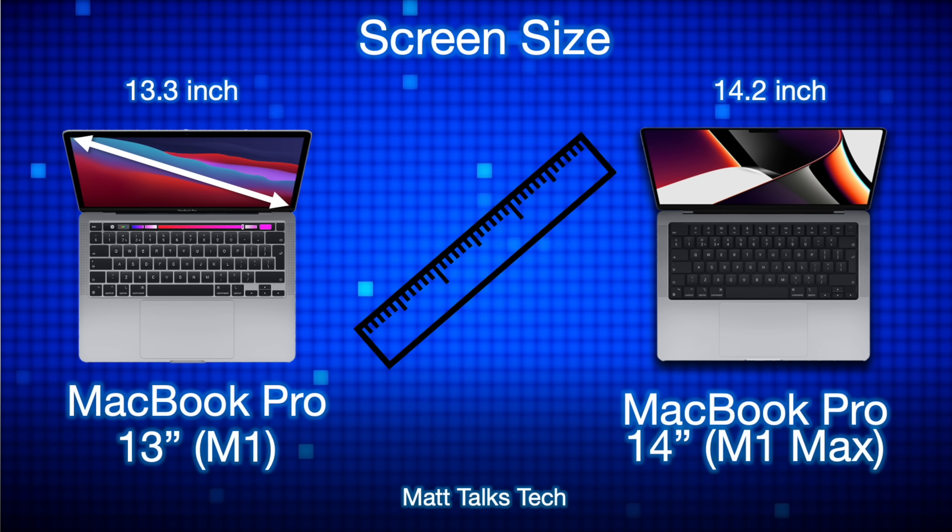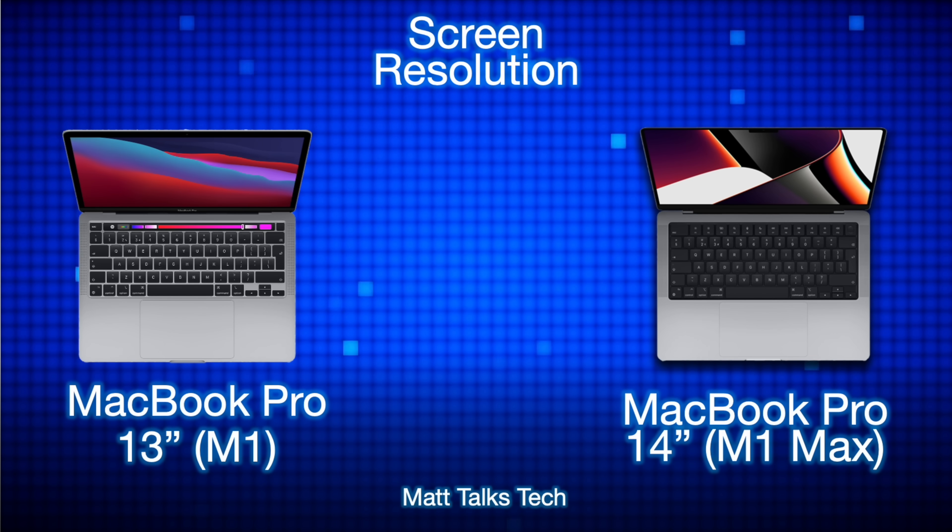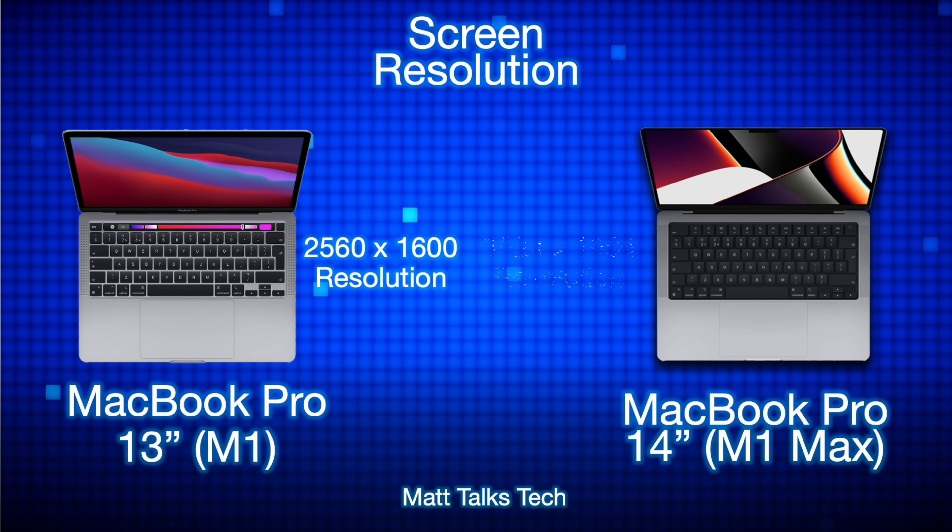The screen size reflects the actual name of the MacBook Pros. The MacBook Pro 13-inch with the M1 chipset has a 13.3-inch display, and the MacBook Pro 14-inch has a 14.2-inch display with the M1 Max chipset inside it. For screen resolution, the MacBook Pro 13-inch has a great Retina display with a resolution of 2560 by 1600, but the MacBook Pro 14-inch with the M1 Max has a 3024 by 1964 resolution.